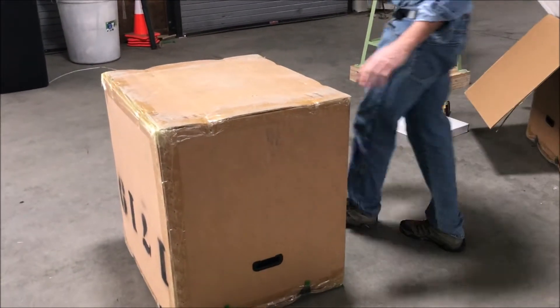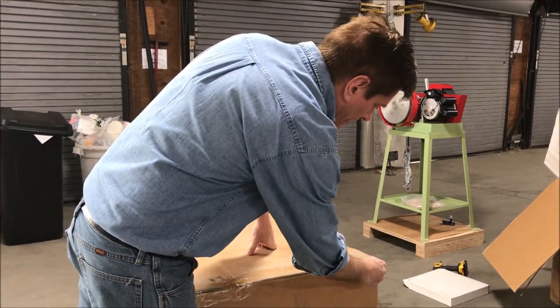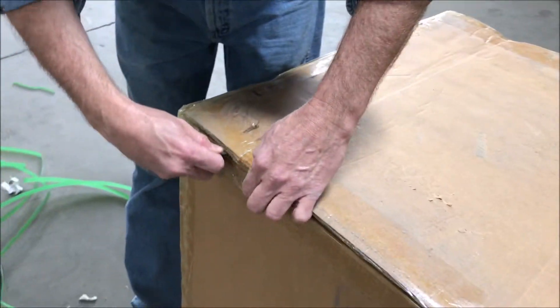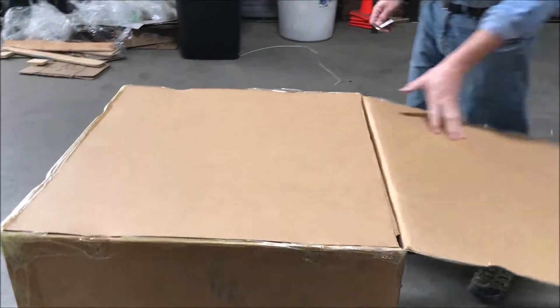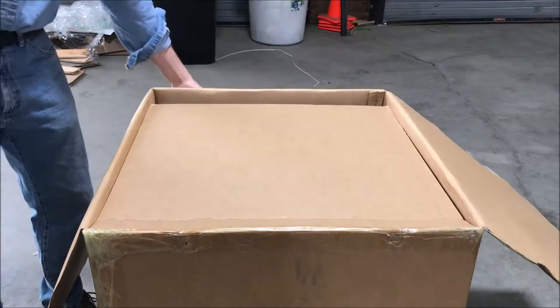I can't find my packing knife — I probably shipped it out to one of our customers. I'm going to just cut the tape on the bottom of this.